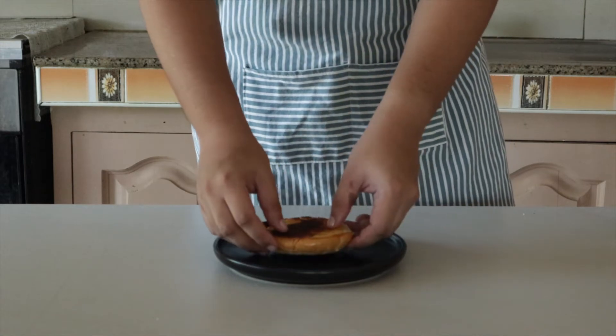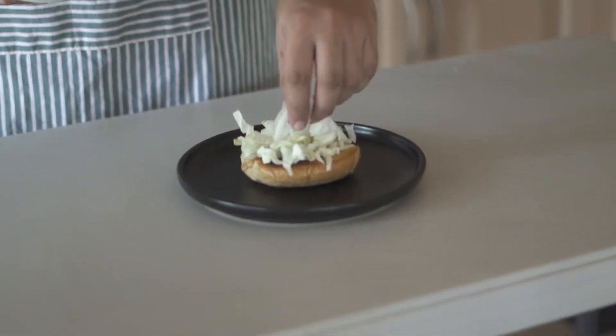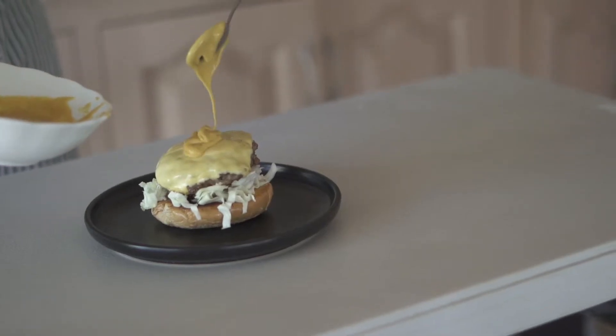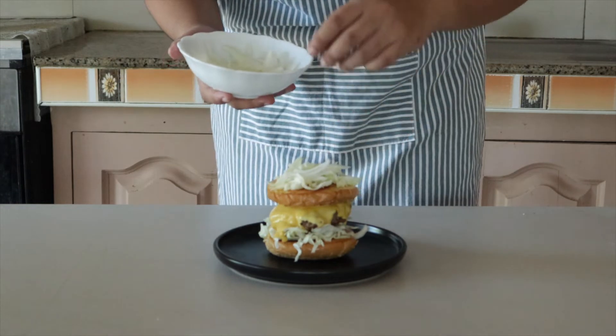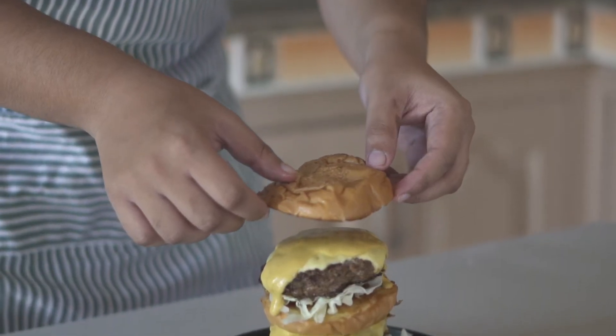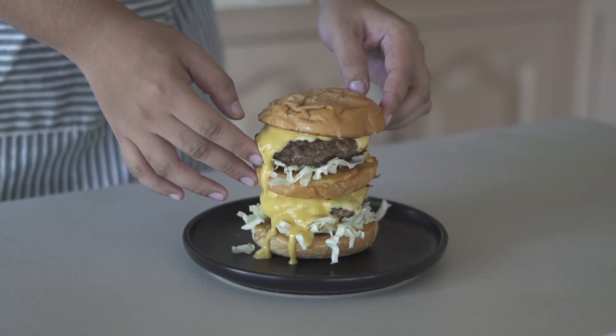Now for assembly: bottom bun toasted, shredded lettuce, sweet onion, patty with cheese melted, the sauce, then the middle bun. You can see this is a tall sandwich. Same process again — lettuce, sweet onions, the patty, the sauce — and then you can crown your king. Look at that!